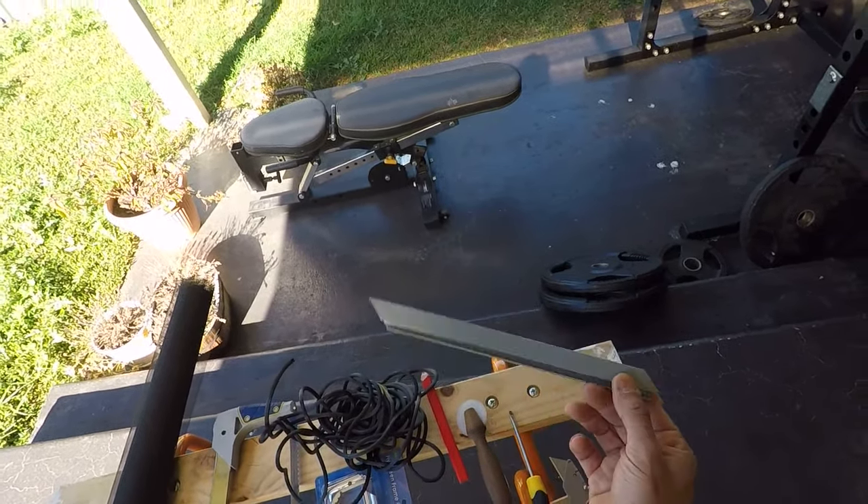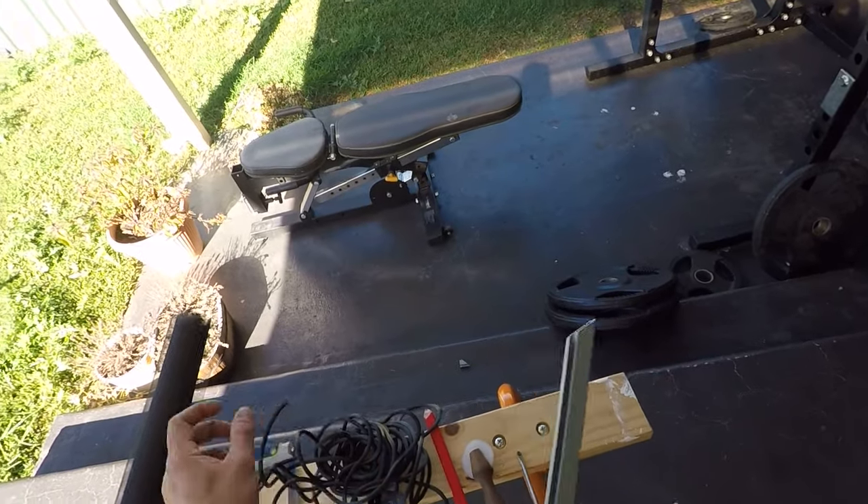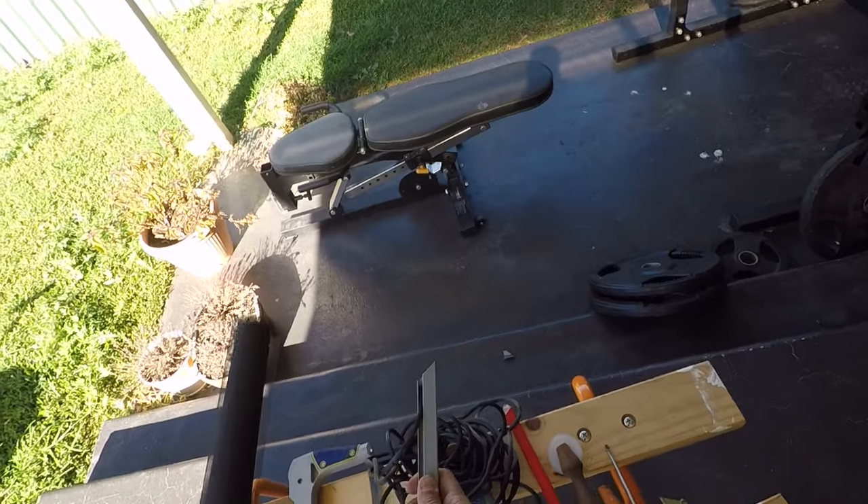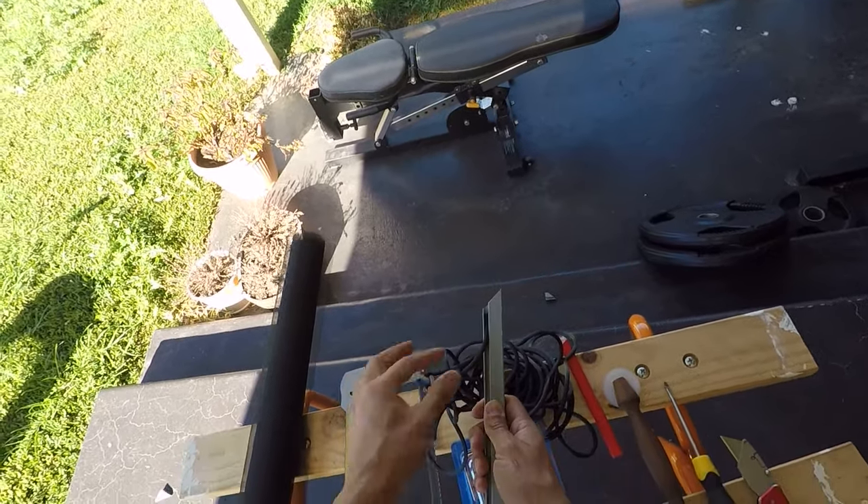This aluminium framing is for fly screens — it's got a recessed area here that the spline will simply clip in like that, and that will hold your fly screen in place. Let's get started.